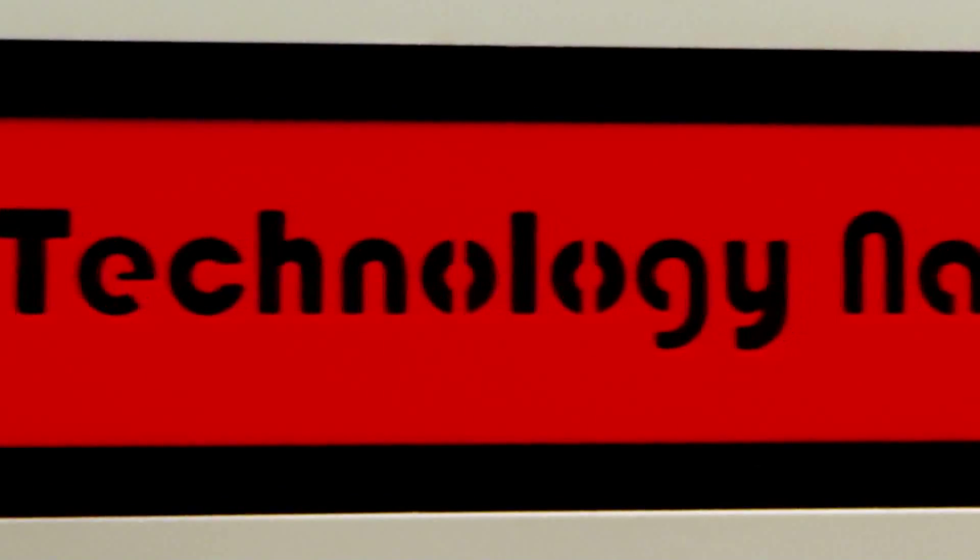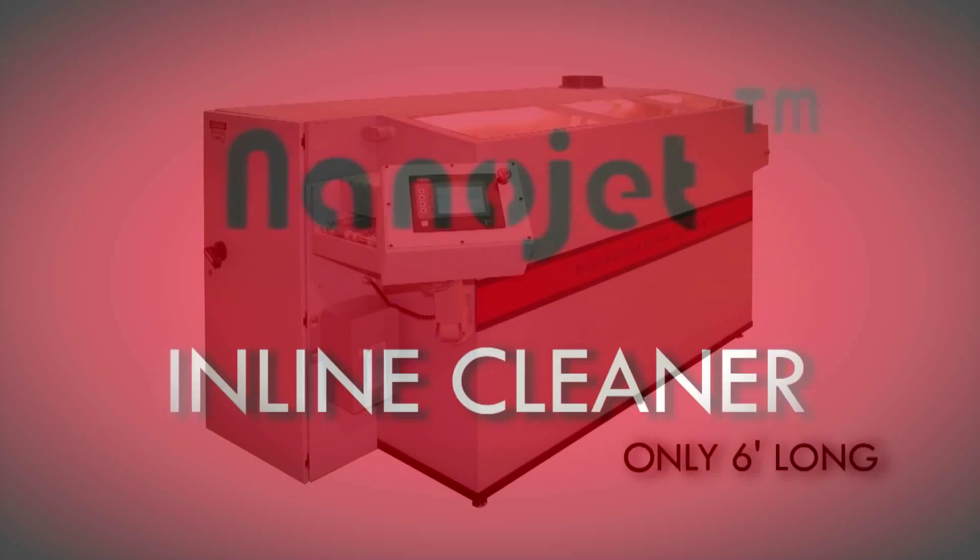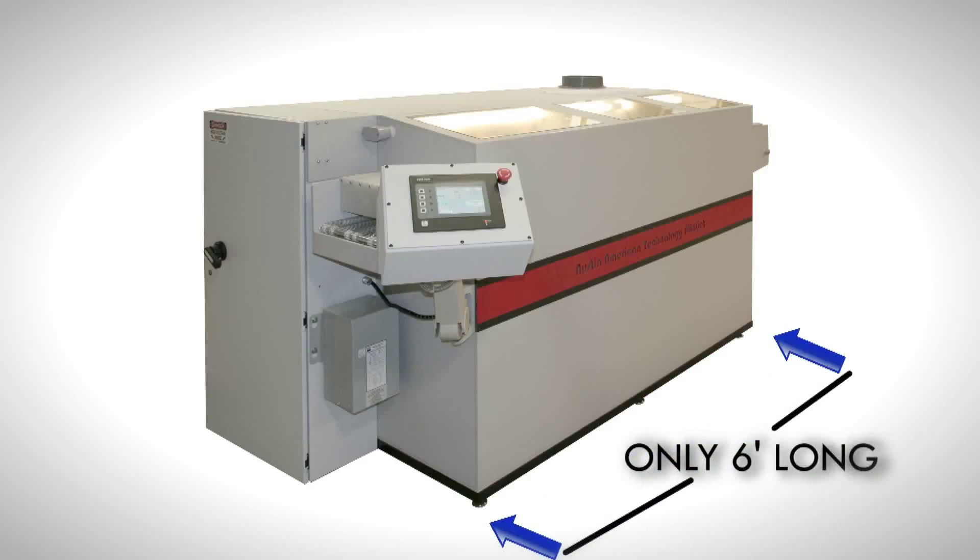Austin American Technology is happy to introduce you to the NanoJet Advanced Circuit Cleaning System. This reduced footprint inline cleaner excels with a resource-efficient design and unmatched performance.